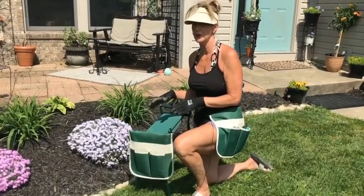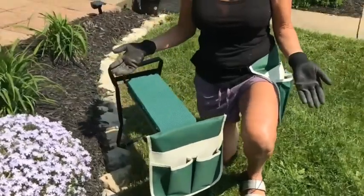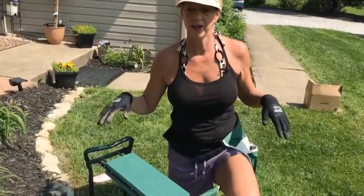Review on this great new product that I've been searching for. It's from Fitness Club. It's called the Garden Kneeler. It has many uses, and why I like it and why I need it is it kind of organizes me while I'm out here in the garden.